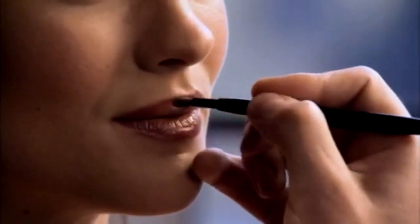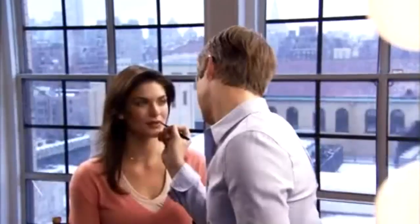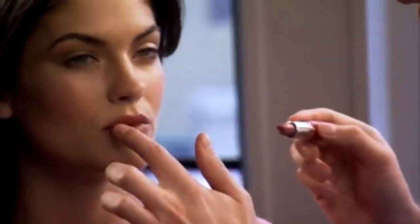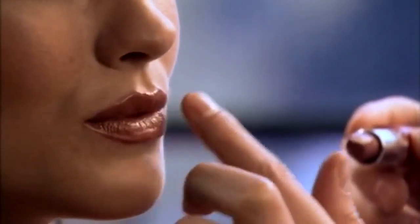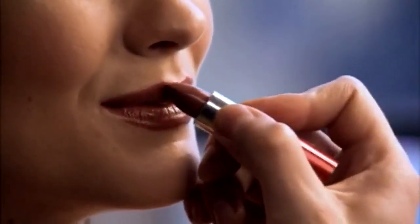Start from the cupid's bow and follow your lip line to the corner. Do the same on the other side, then do the lower lip. Sometimes I just dab it on with my finger if I'm going for a stained effect. And applying directly from the tube is a great no-fuss technique. Moisture Extreme won't feather or bleed, so don't worry — just have fun and experiment.